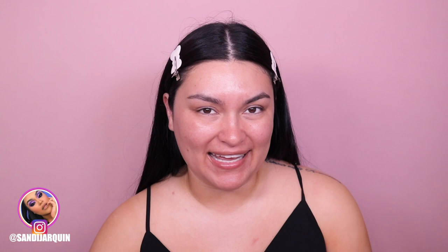Hi my honeys! Welcome back to my channel. I am so excited because for today's video, as you guys may have already seen the title, I'm going to be reviewing Frankie Rose Cosmetic Items. Yay! I am so excited.